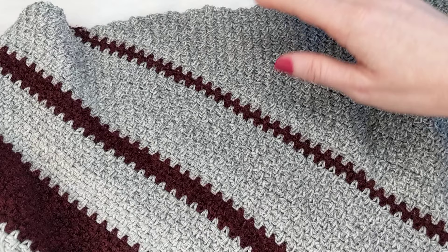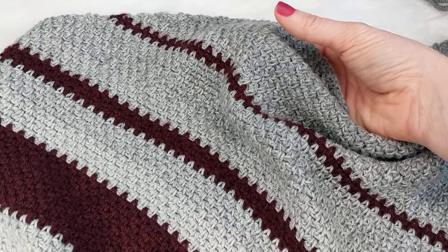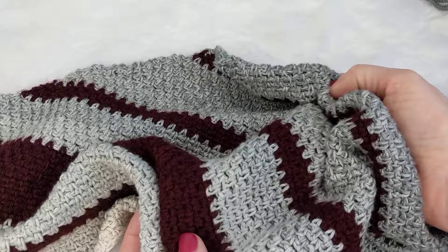It has a really fantastic drape to it, meaning it's not a stiff fabric when you make something with this stitch, as long as you're using a hook size that is a little bit larger than that particular yarn calls for. This is a size three yarn and as you can see it gathers on itself really nicely and it doesn't remain really rigid and structured — I cannot stand that in a scarf.